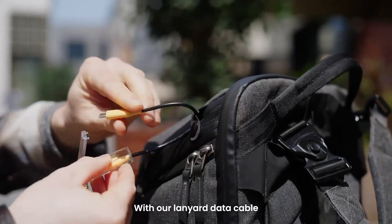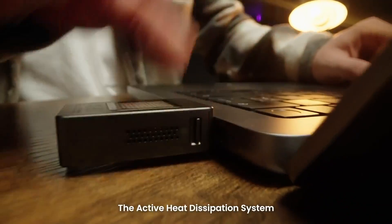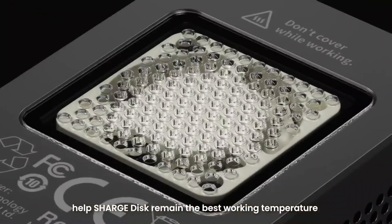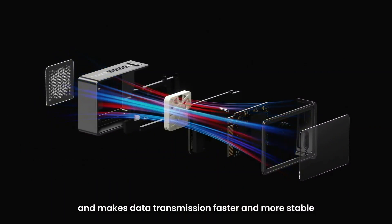With our lanyard data cable, take the ChargeDisc with you anywhere, more conveniently. The active heat dissipation system helps ChargeDisc remain at the best working temperature and makes data transmission faster and more stable.